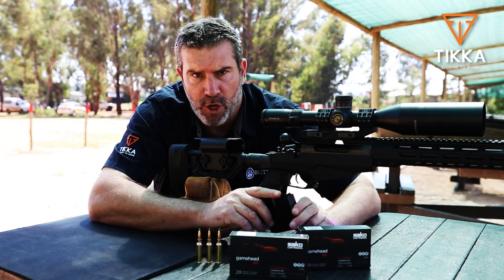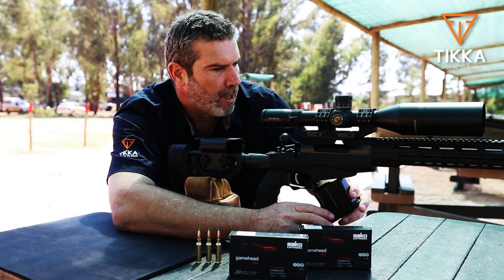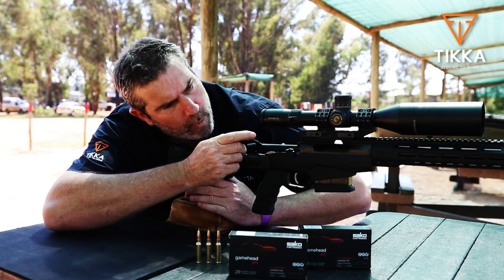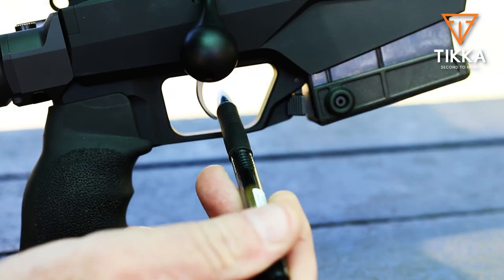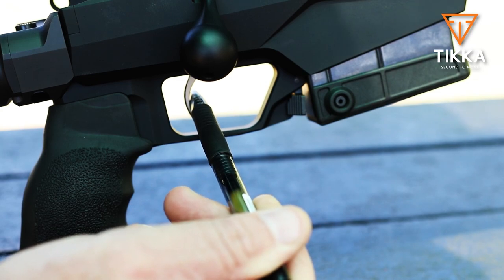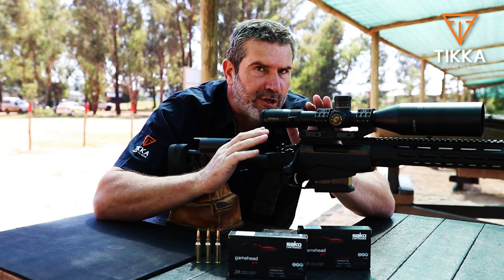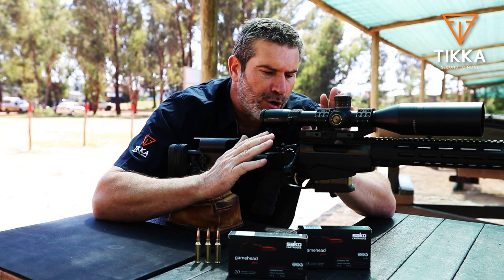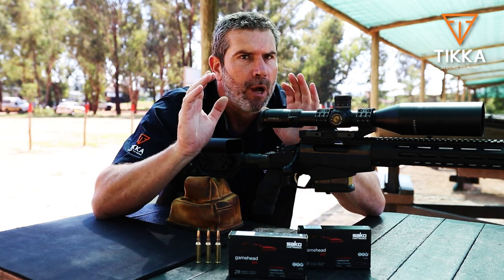Magazine is all steel, solid 10-round magazine, ambidextrous release so you can release either from the right or from the left. The trigger is quite interesting — it's a two-stage trigger. You feel a little bit of slack in the beginning, and when you feel that slight bit of resistance, you know you're ready to go. The trigger is also fully adjustable and it's really easy — you don't have to take it to a gunsmith. There's a little bolt that actually prevents you from going too light so you will always be on the safe side.